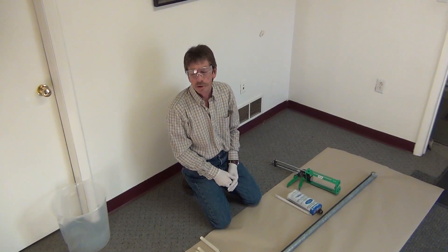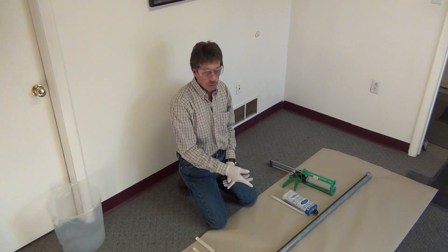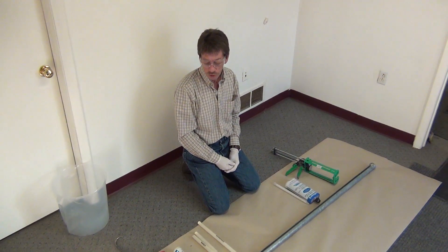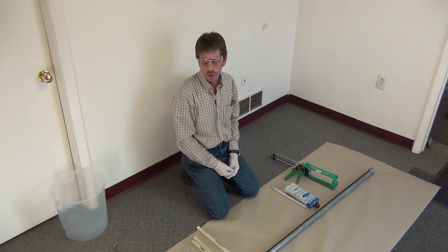Hello, I'm Homer with SobTechnical and Silgard. Today we're going to show you how to fix a split set friction bolt before installation into the hole into the rock.